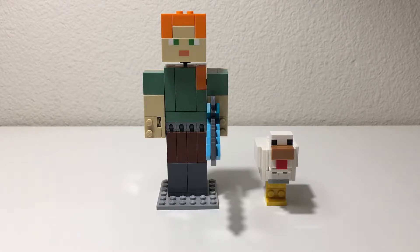Hi everybody, Adam here. Today we're looking at Lego set 21149, Minecraft Alex Big Fig with Chicken. This set contains 160 pieces and is part of the new Lego Big Fig series.